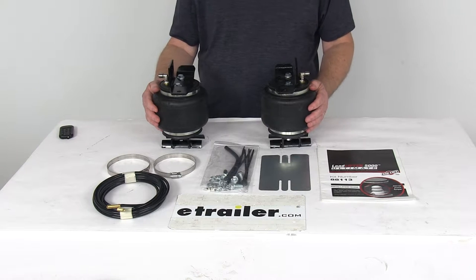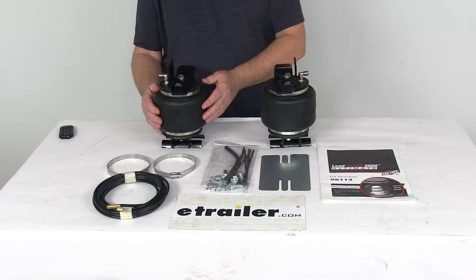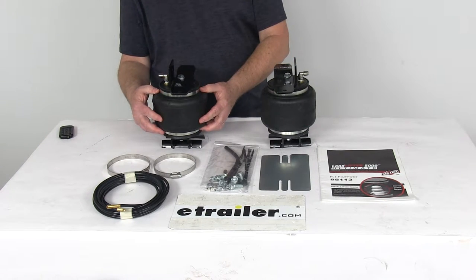Now this is a hybrid spring system that combines the adjustability of air springs with the reliability of a coil style spring.